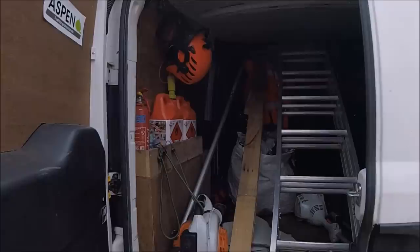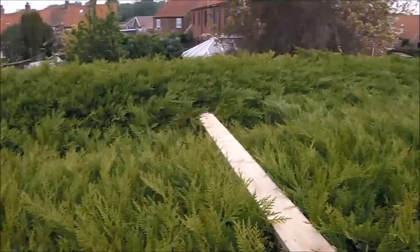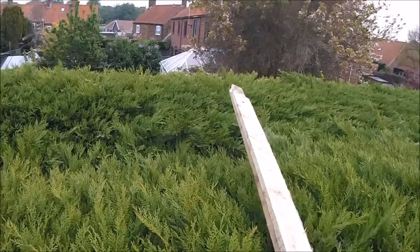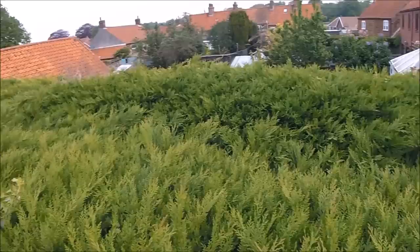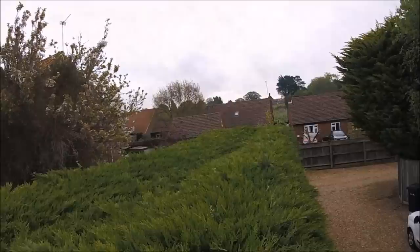To give you a bit of a time scale, I got on this job at about quarter to eight in the morning and I finished just after four. As you can see I've had to use a spreader board on this particular job as that centre, even though it's covered, just won't take me at all. It's not very often I use a spreader board but this one is a must, and it actually took me two hours to do the top, which also reminded me to use a knee pad in future because that board doesn't half hurt your knees after a while.